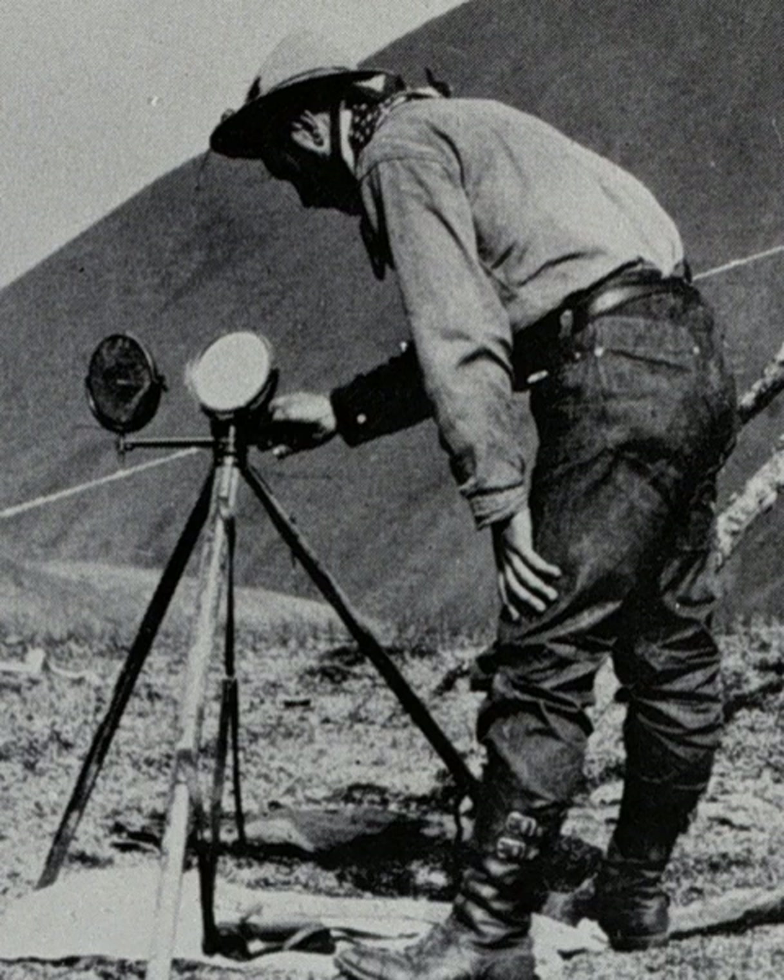The range of a heliograph depends on the opacity of the air and the effective collecting area of the mirrors. Heliograph mirrors ranged from 1.5 inches to 12 inches or more. Stations at higher altitudes benefit from thinner, clearer air, and are required in any event for great ranges to clear the curvature of the Earth. A good approximation for ranges of 20 to 50 miles is that the flash of a circular mirror is visible to the naked eye for 10 miles for each inch of mirror diameter, and farther with a telescope.